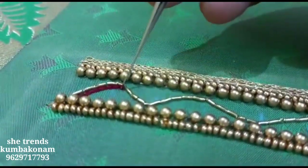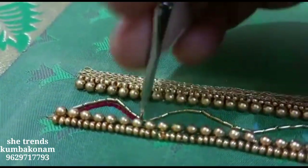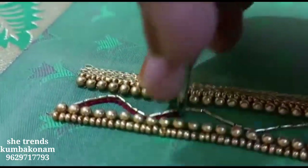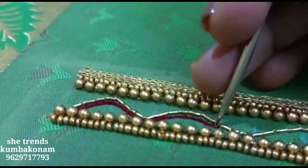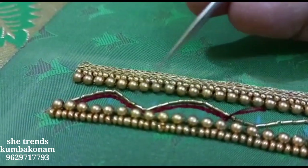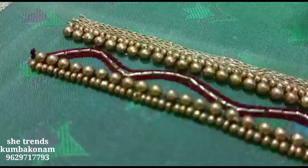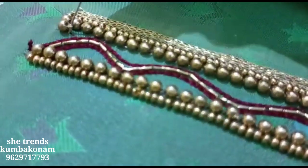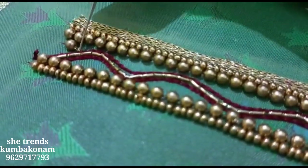We can also put it on this side. We can work the full design with these sleeves. We can also use the back neck — we can also put the design here. We can fill this side with two pieces, or fill it with stones or jaquard beads.